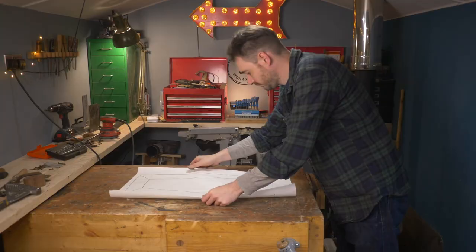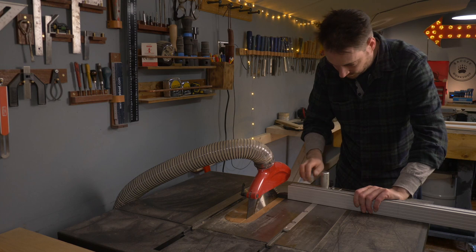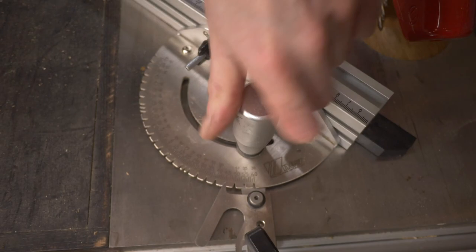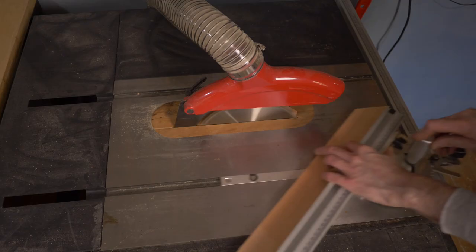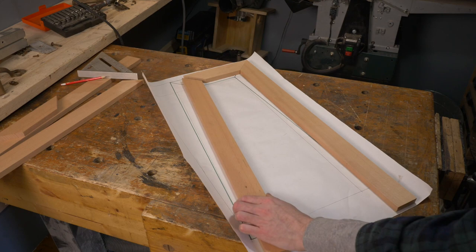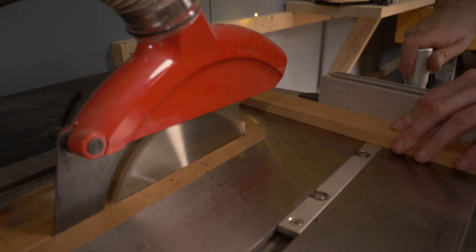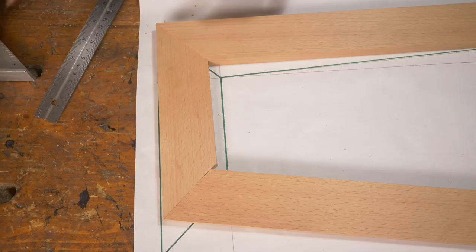Now two things I'm terrible at: digital design and working out angles. So I've drawn a full-size sketch of what I want the leg design to be. The back leg is going to be cut at 45 degrees, and so is the top piece — that's going to have two 45-degree cuts, one at each end. The front leg is going to stick out 10 degrees more, so with those done I can then cut the legs to length, and the front one is just going to need a 10-degree angle at the bottom.